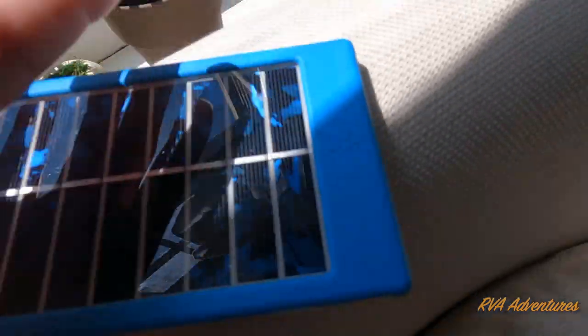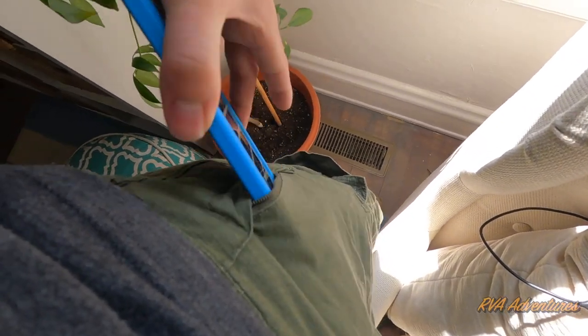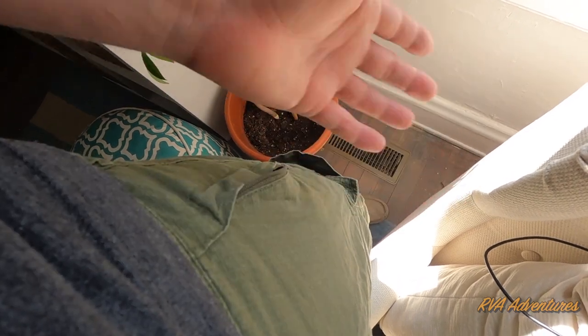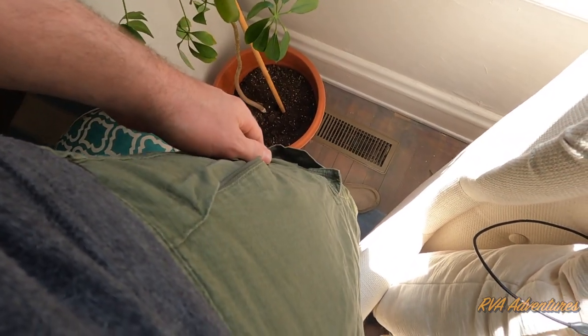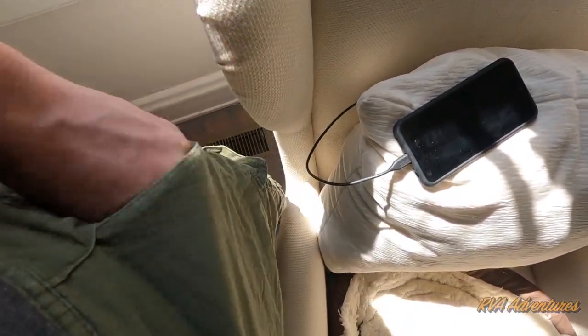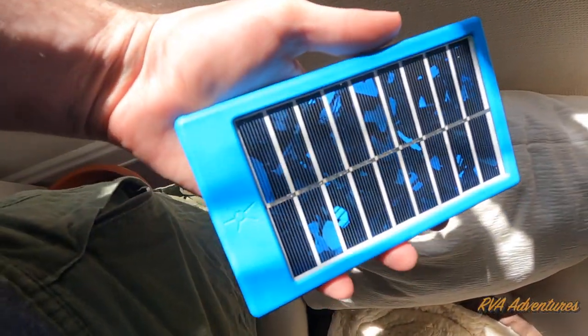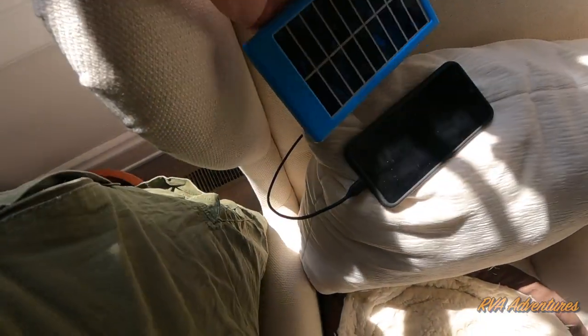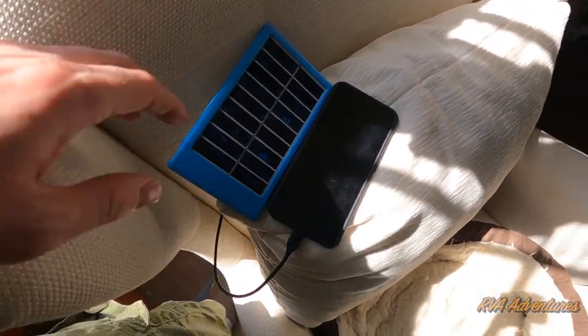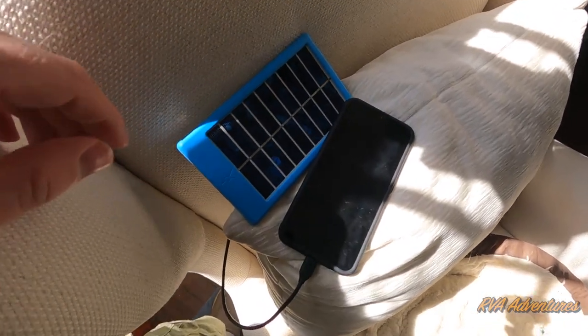It's a cool little thing to take with you on a trip. You can literally just put it right in your pocket and you have a completely green way of charging up your cell phone — whether you go on a hike, go camping, go to the park, or whatever you want to do. Pretty cool. I'll put a link in the video description if you want to check it out.